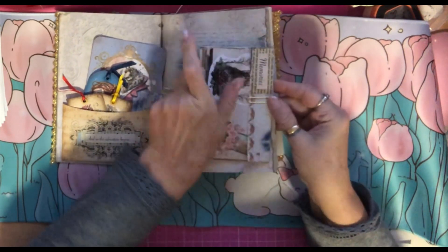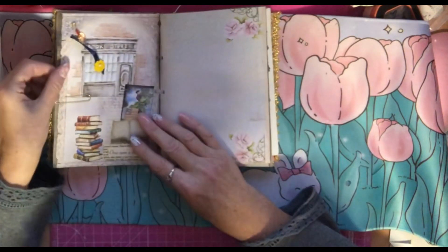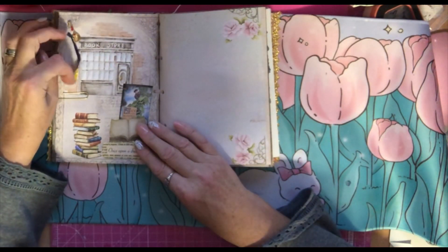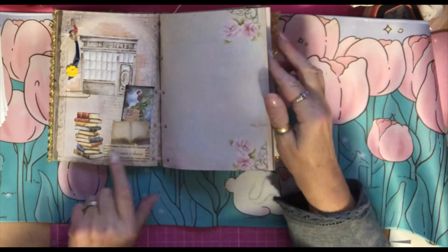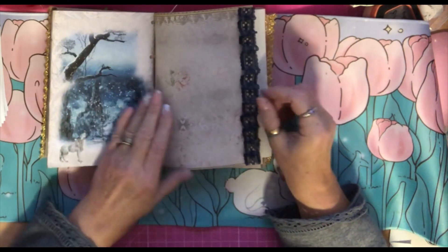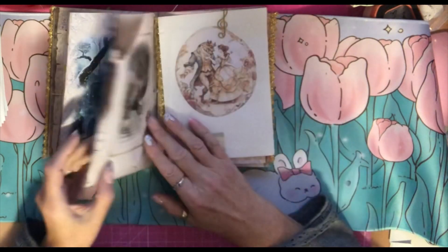Over the page we've got a dingle dangle because I do love my dingle dangles. We've got 'Once Upon a Dream,' and we've got a wolf baying at the beast's castle. We've got some ruffled blue lace on there.